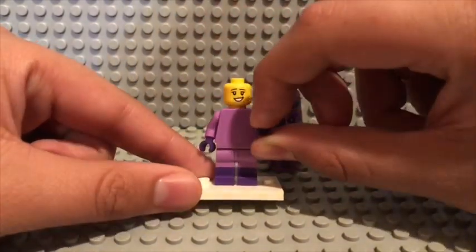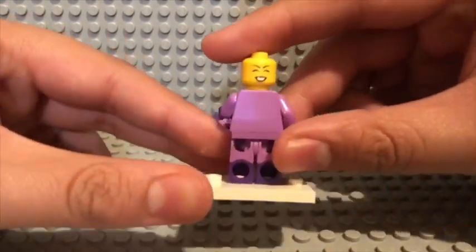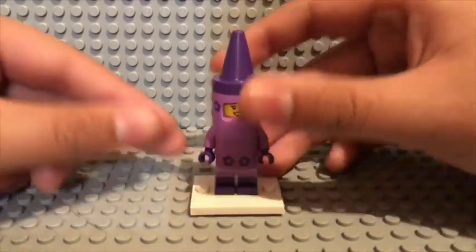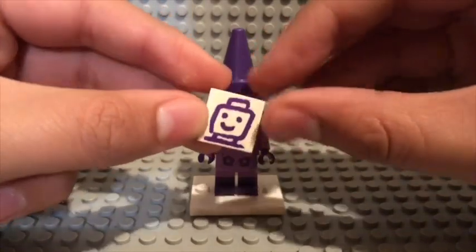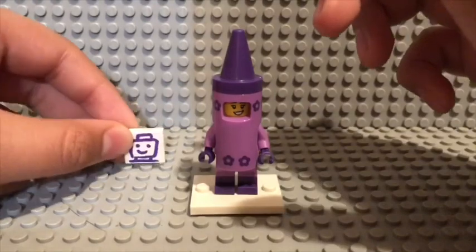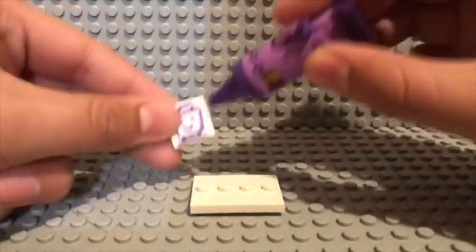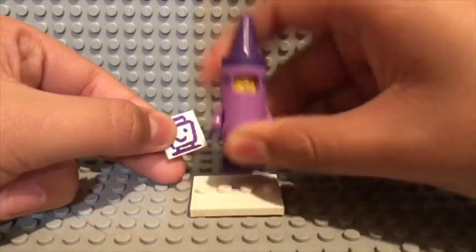She has no printing on the front of her torso, and no printing at the back, but she does have a second face — she's super cheerful. She has dual molded legs, so that's cool. You could easily mistake this for a real crayon. She also comes with this minifigure drawing — she drew this minifigure head drawing — but she doesn't have any crayons included, so you're just gonna have to assume that she drew it with her body, which is weird.